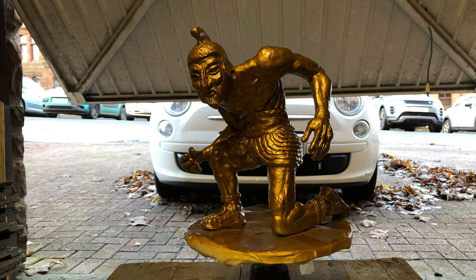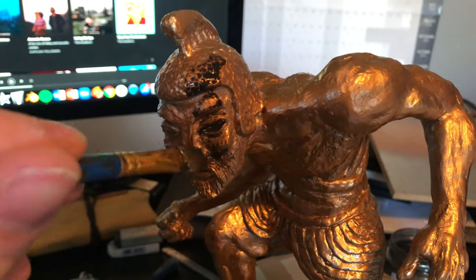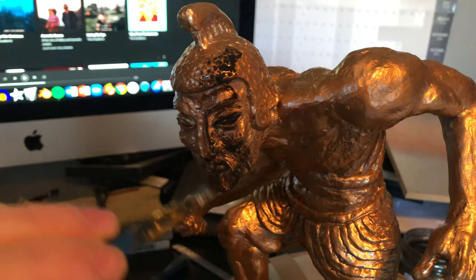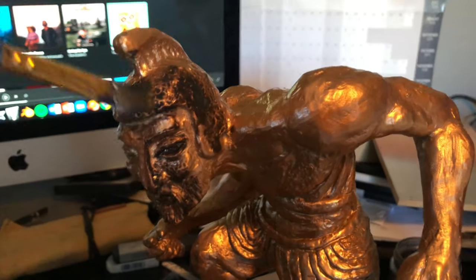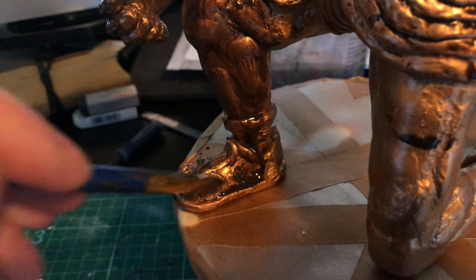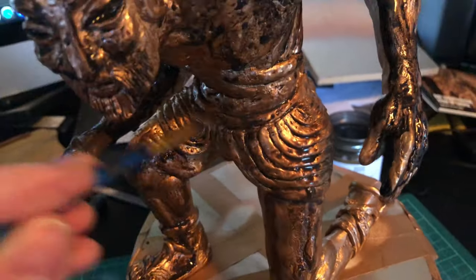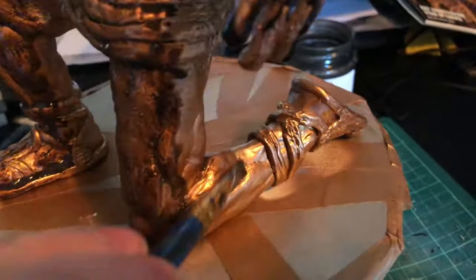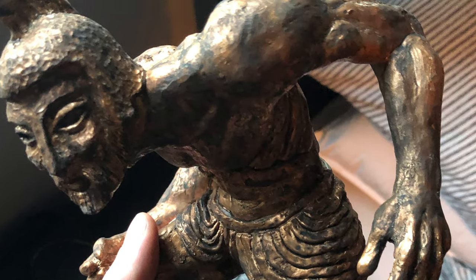Now I'm adding dark washes of acrylic paint — this is just brown and black that's been watered down. You just need to get in all the little areas and then dab it with a paper towel to get the excess out. What this does is it kind of highlights all your sculpting details — you can see there it's really brought out the textures.